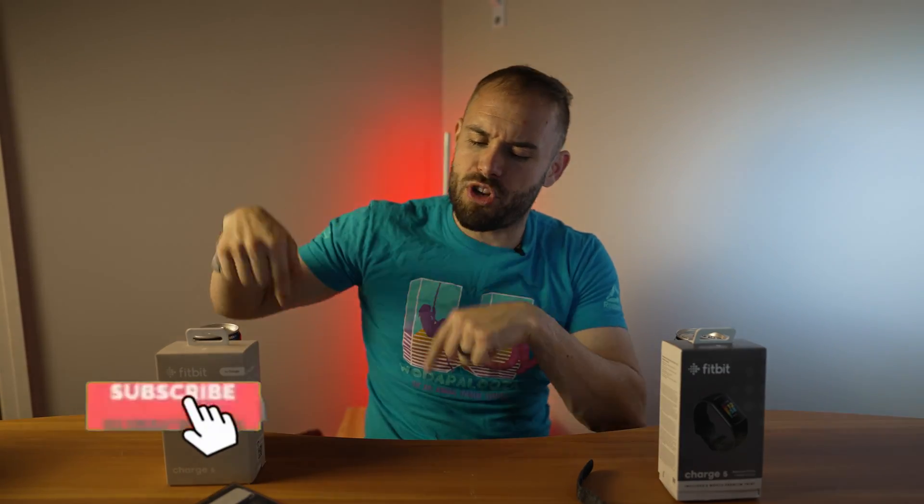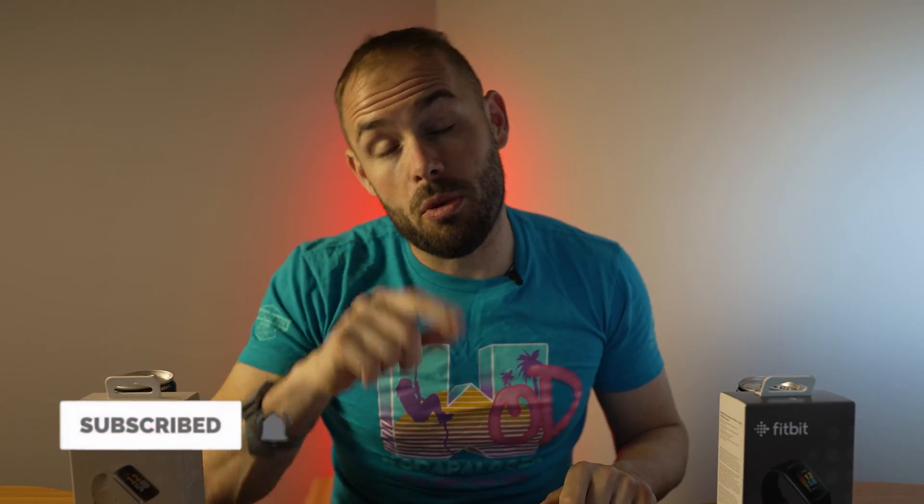If this video was helpful, please smash that like button — it helps with the YouTube algorithm and pushes it out to more people. If it was really helpful, make sure you subscribe to the channel and hit the notification bell to be one of the first to know when my newest video comes out. If you're looking to purchase any of the devices I talked about, I'll be linking them below, and a little bit of that purchase helps me grow my channel.